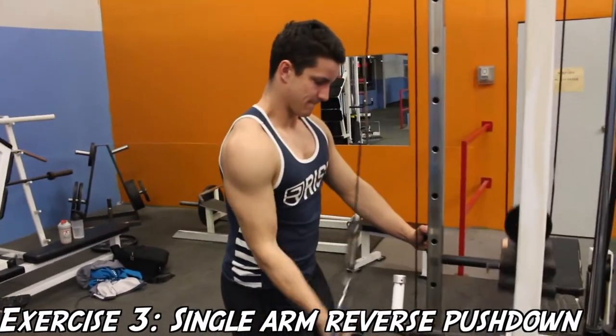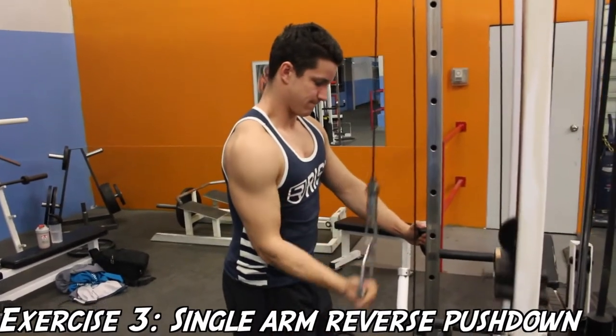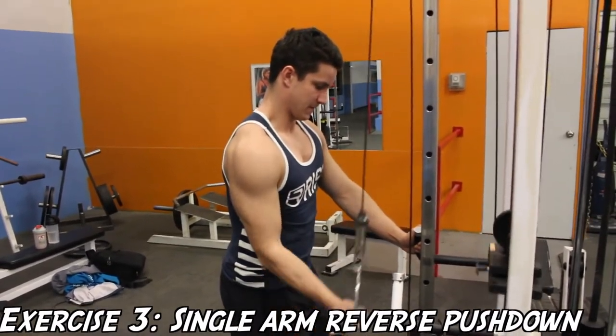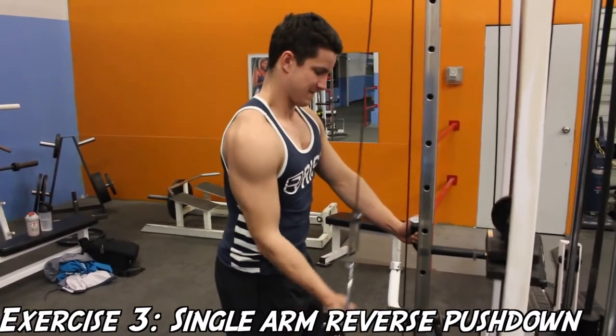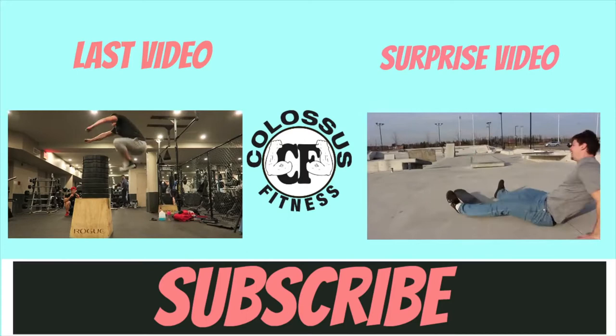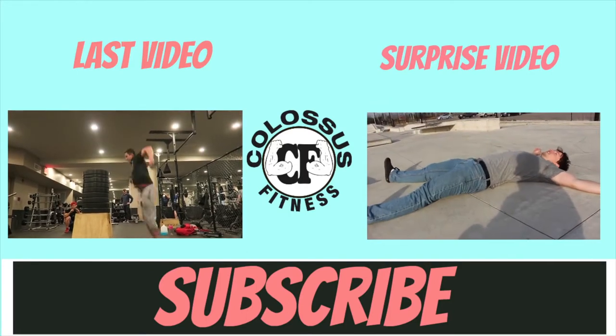The reason we showed you a lot of underhand grip exercises today is because the medial head is best targeted with the arms at the side or with an underhand grip, so we decided to show you a lot of different variations. If you aren't subbed already, be sure to hit that sub button and we'll see you guys in the next video.